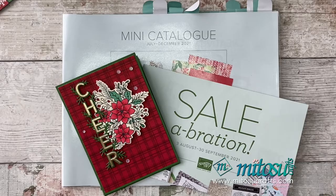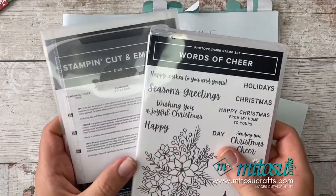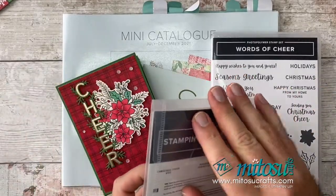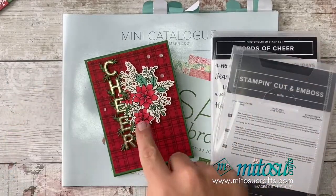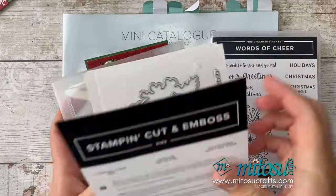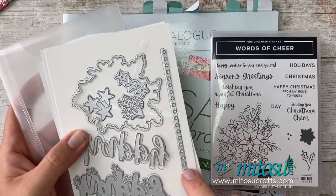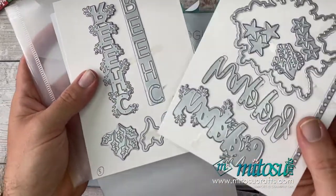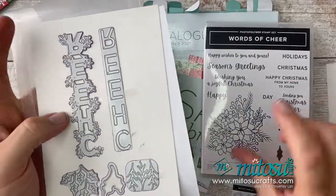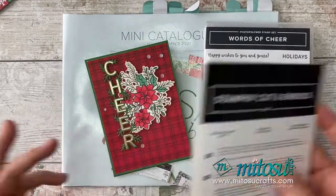Please request a catalogue from us. The stamp set I'm going to be using is the Words of Cheer stamp set and the Christmas Cheer dies. They have coordinating dies which do all of this lovely lettering. You get the innie and the outie lettering in dies, and you also get some lovely 'happy', some leaf, some stars, some circles, the wordings, and leaves which coordinate with this. Really, really pretty — loving this set, really enjoying playing with it.